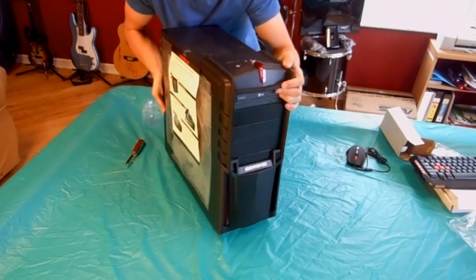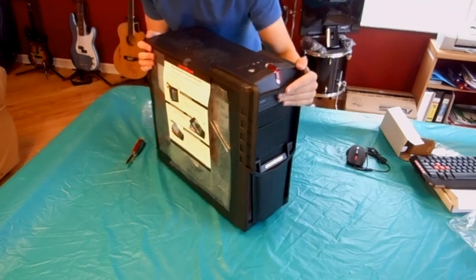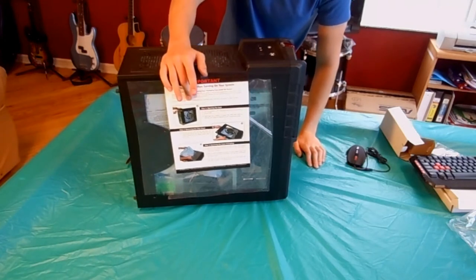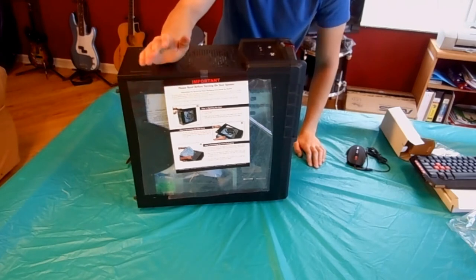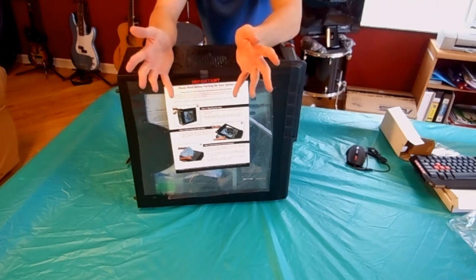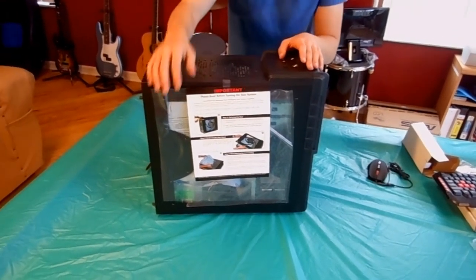There are also instructions on the side here that tell you how to open it up and customize it — because it only opens from this one side, which is really cool. I thought this would be perfect because if something breaks, like a fan stops working, or if I wanted to add more memory, I can definitely open this up, add it, take things away, and fix it.